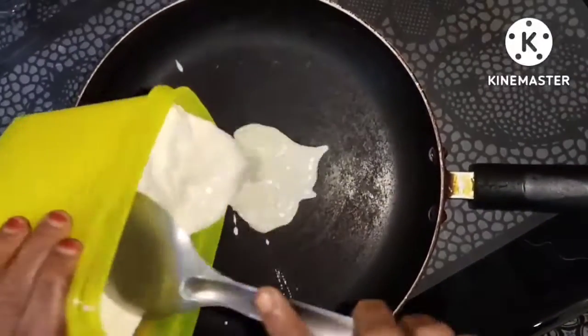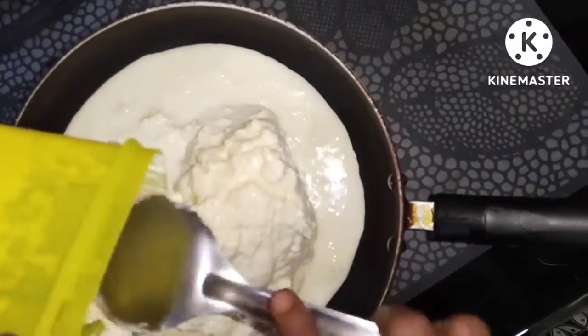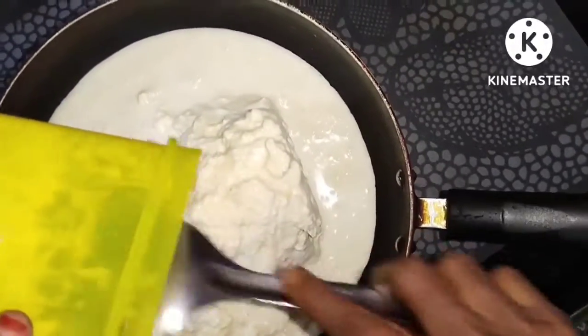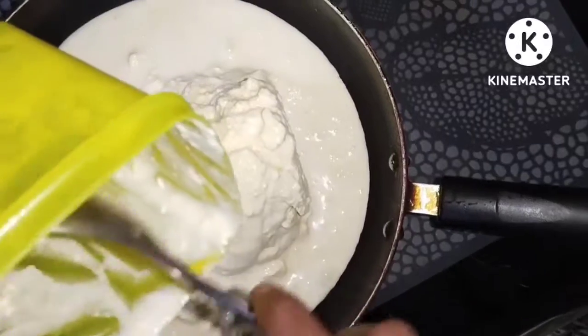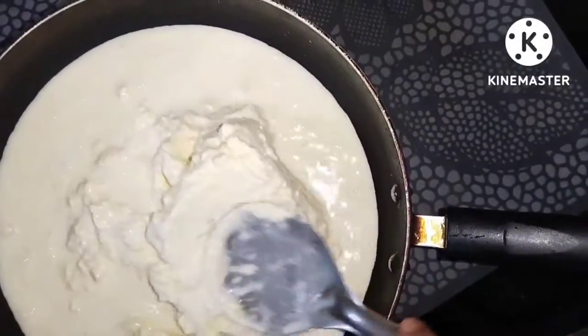Friends, we are doing this. This is a hot pot. Hot pot is hot in the fridge. We are doing a lot of the pot and mix it up in the mix. I will show you how to make it directly.